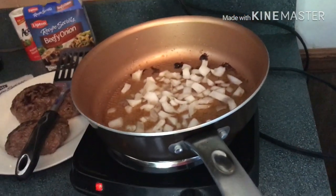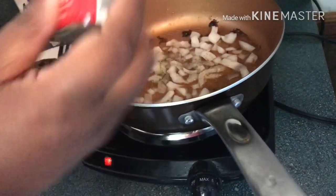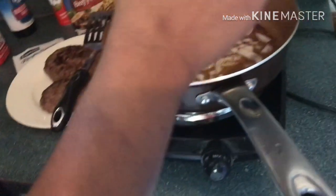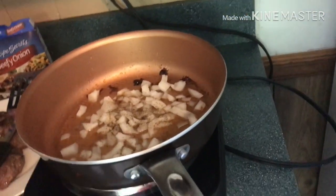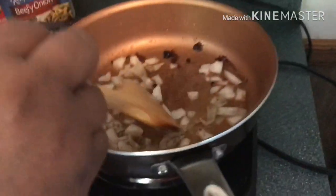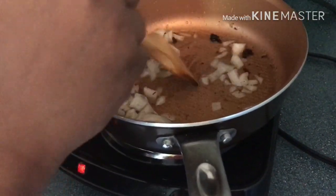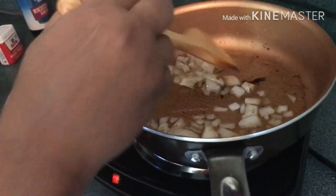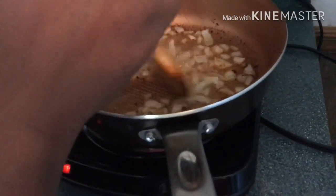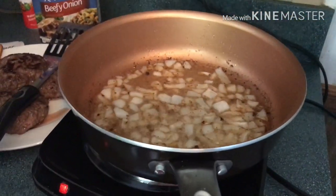While your onions are in there, you're also gonna add some salt and black pepper — just a pinch of each for taste, not a lot. You're gonna sauté these onions; it's gonna take you about five minutes. Okay, the onions have cooked to translucent — you don't want to burn them. Now we're gonna add in some flour.